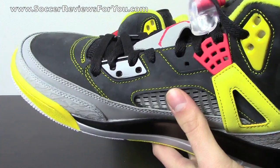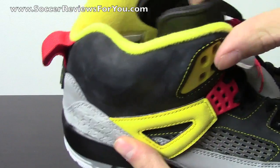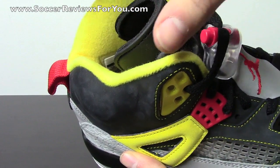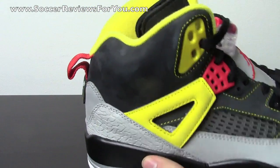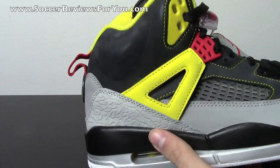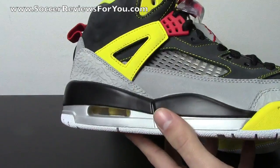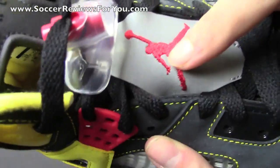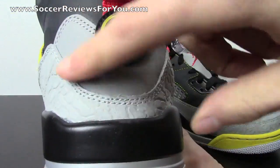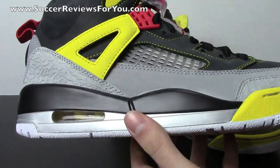As for the Jordan 20 elements — they're not really incorporated on the newer versions of the Spizike. On older models they have a laser etched print on the liner and insole, but none of the recent Spizike releases actually have this laser etching. So it's supposed to incorporate elements from the 20, but it doesn't on any of the current colorways. That's pretty much it as far as the shoe itself goes — all the different retro Jordan pieces combined into one.